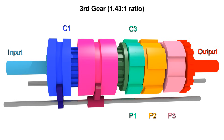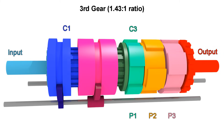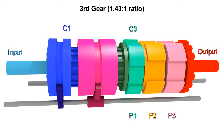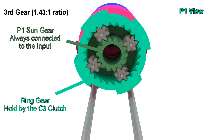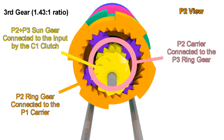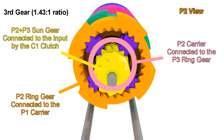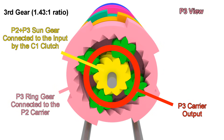For third gear, we keep C1 engaged, but now we engage C3, preventing the ring gear of P1 from moving. This results in something like we got in second gear, but now we add the slow motion of P1 to everything else. This sun gear will always rotate with the input no matter what, and since the ring gear can't move because C3 is engaged, the carrier is moving slowly in the same direction. The carrier is connected to the ring gear of P2, so it's the same as with second gear, but instead of the ring gear being stopped, now it's moving slowly — adding more speed to the carrier that connects to the ring gear of P3, adding that speed to what would be first gear.